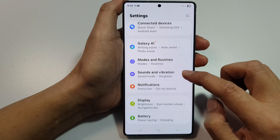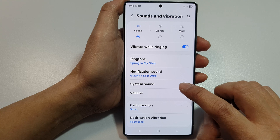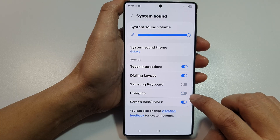Next, scroll down and tap on Sounds and Vibration. Now scroll down and then tap on System Sound. From here, tap on Charging toggle button to turn off.